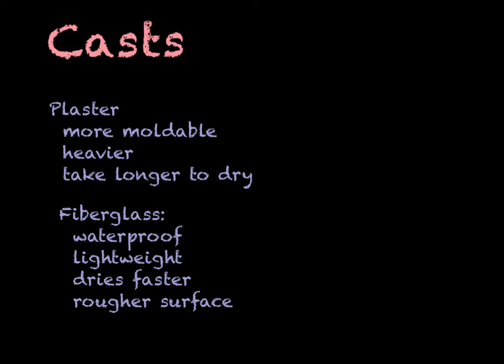Now we're ready to talk about some of the treatment modalities. For more information, you might want to check out chapter 41. One of the more common treatments for fractures is a cast, and a cast is preferable because the patient can't take it off. It's a little bit more permanent.